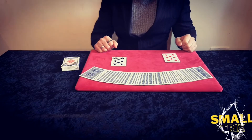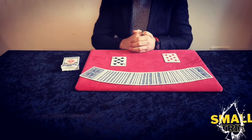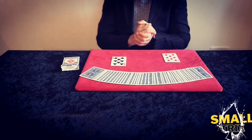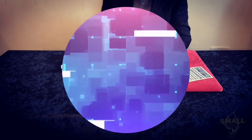Hello and welcome to Small Tricks. Today I'm going to be sharing with you one of my favorite packet tricks you can perform with any deck of cards. So let's get into it.